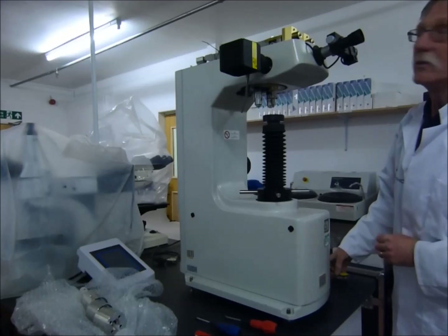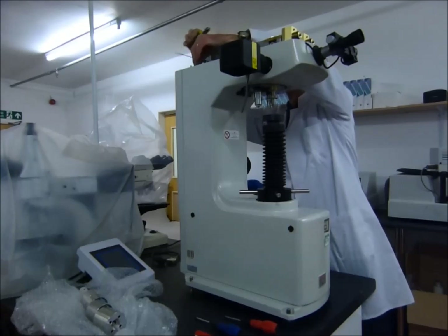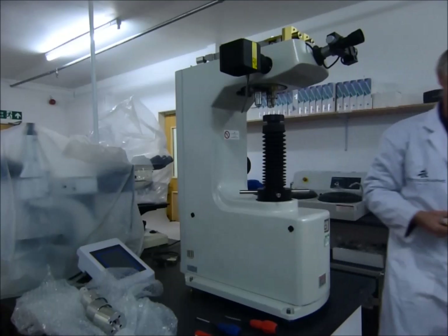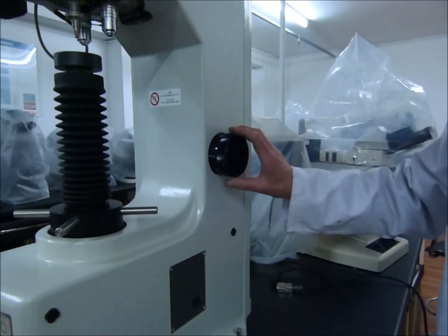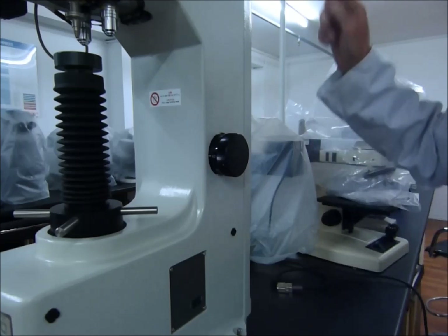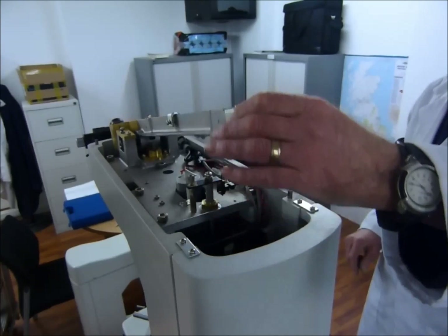Then you should find some form of transit lock — in this case it's tie wraps. Cut the tie wraps so that the cantilever arm is free to move. The next stage is to ensure that the weight setting is set to the lowest, so that the weight support inside the machine is raised to the highest point, to facilitate ease in hanging the weights. Remove the transit packaging from these two points and the arm is now free to rotate.